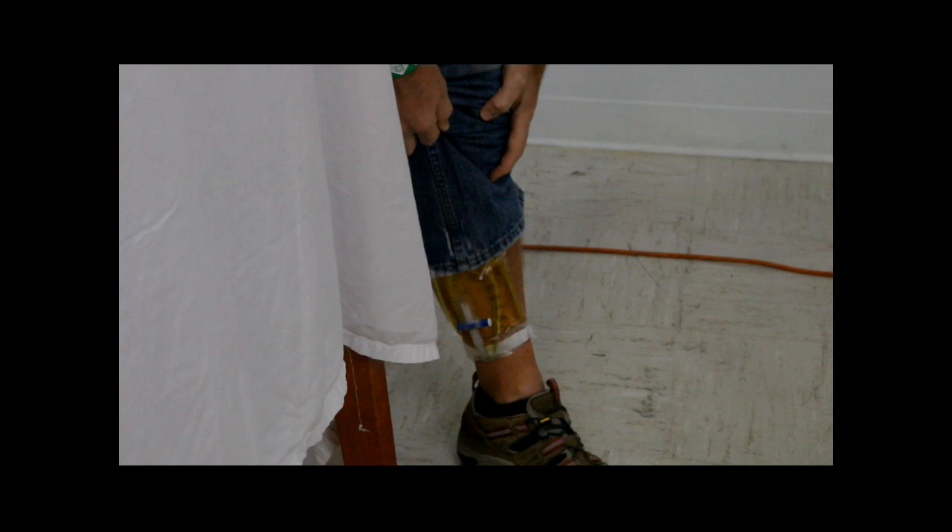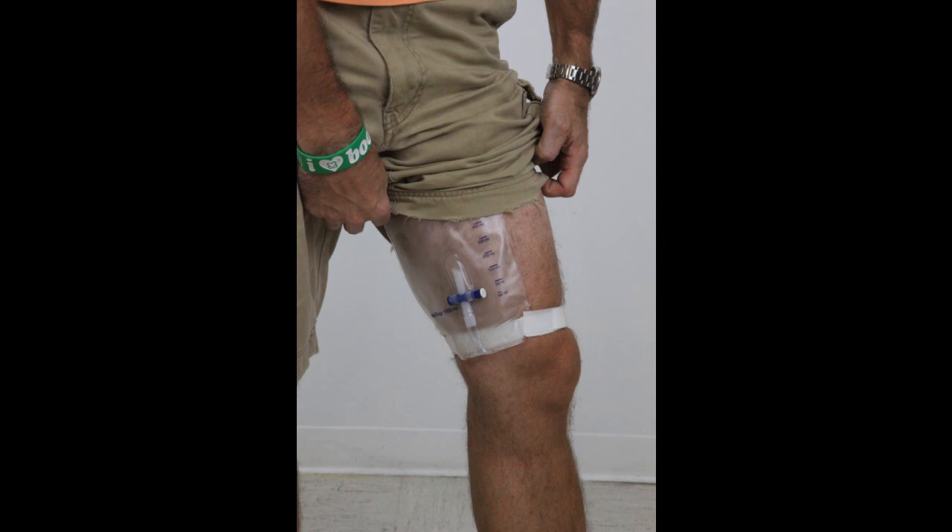It can even be worn with shorts. You can find the Stadium Pal and Stadium Gal, along with other tailgating supplies, at Biorelief.com.